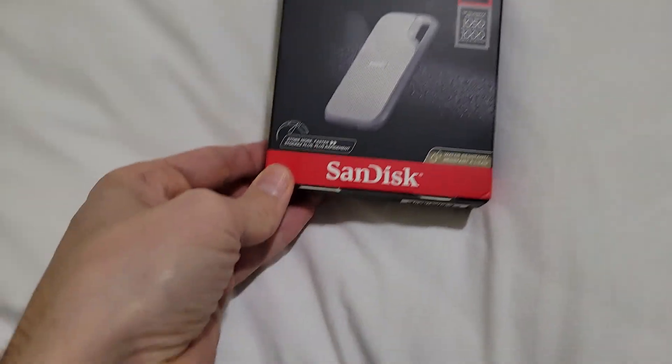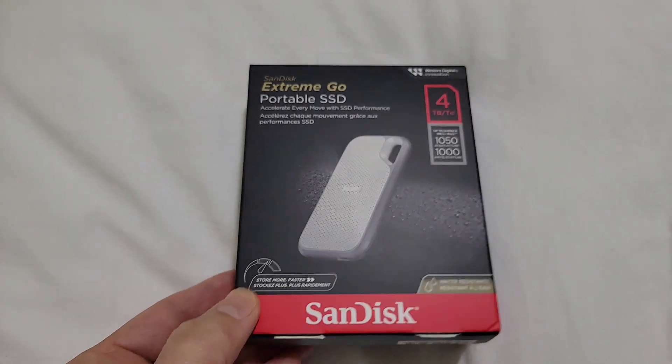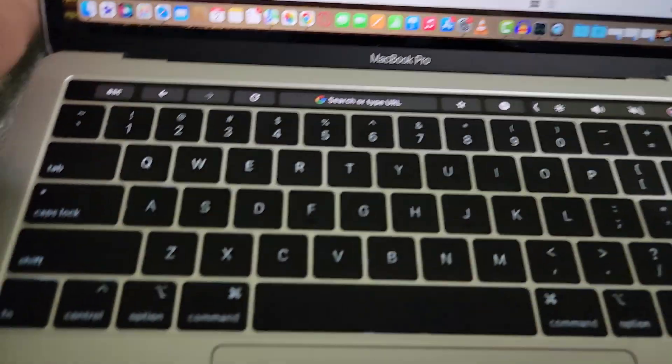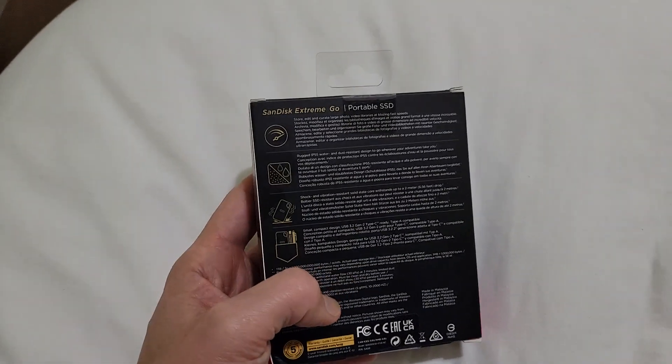Alright guys, so I have this SanDisk Extreme Go and I want it to work on the Mac and on the PC. So let's go ahead and format it.